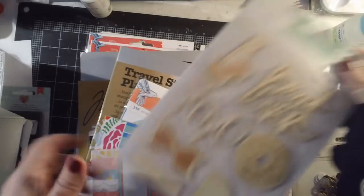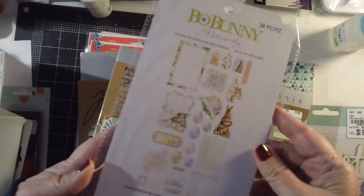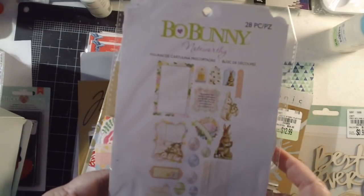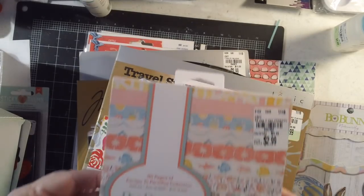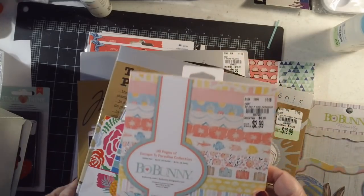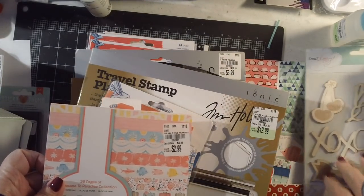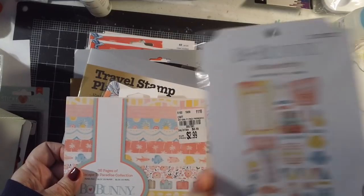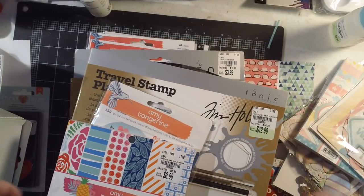Here's that other wood shapes set I got. I also found some Bow Bunny Noteworthy die cuts in an Easter pack — it's called Cottontail, 28 pieces. I was hoping to find the matching paper but didn't. I did find the Bow Bunny Paradise collection in the six-by-six, and I think I also got die cuts for that too. They're really big but really cute, and they coordinate, so I got both.